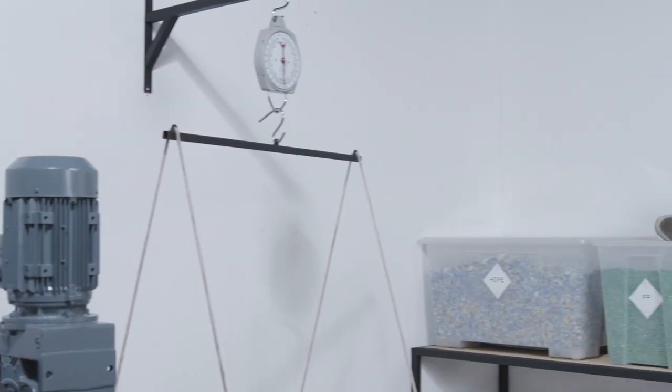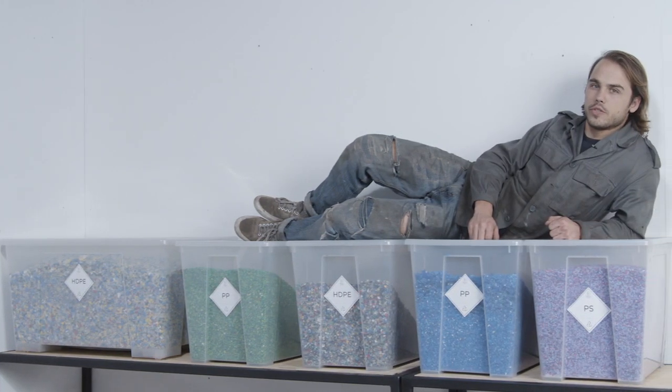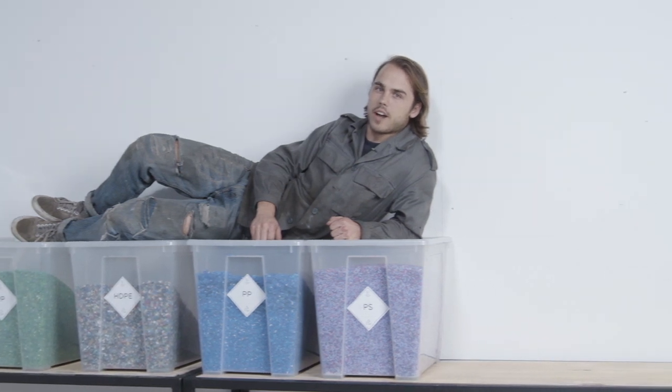It's nice to have a variety of container sizes to accommodate the different volumes of colors that you shred — big containers for the basics, and smaller containers for the colors that are less common.